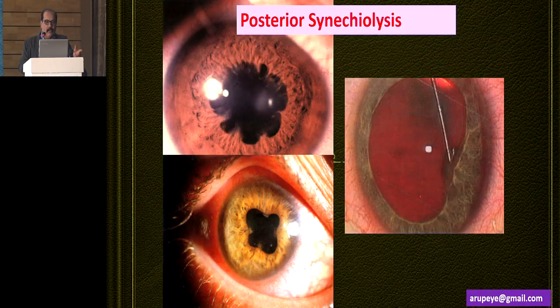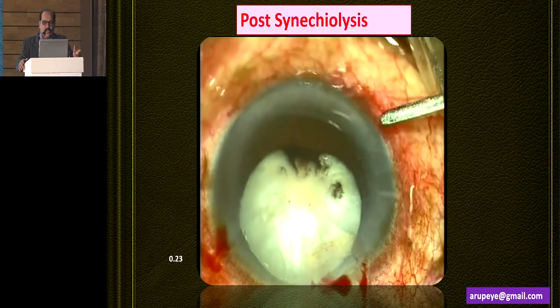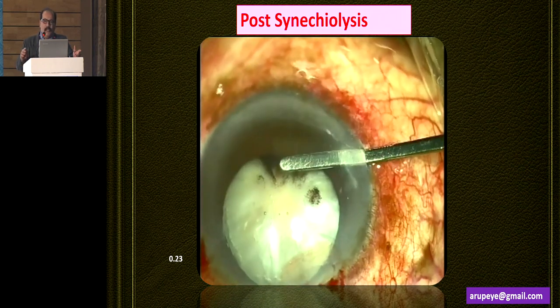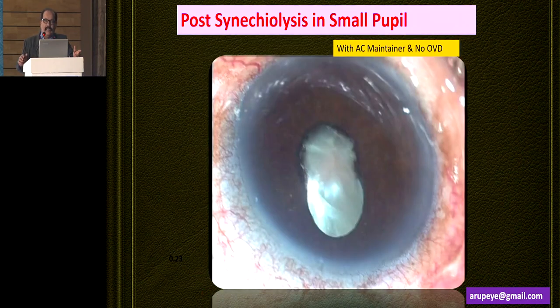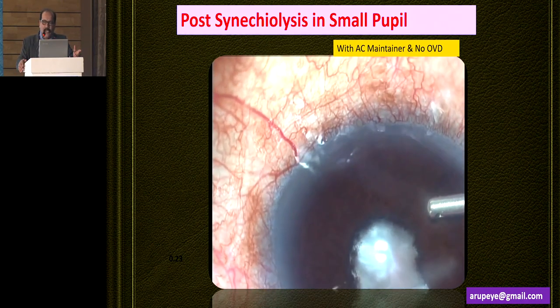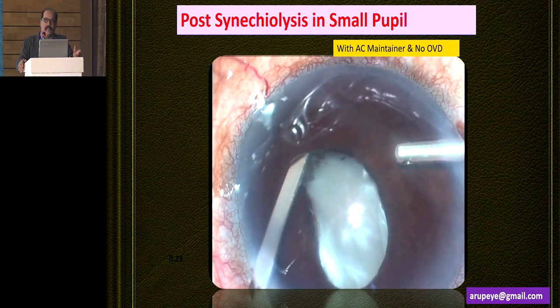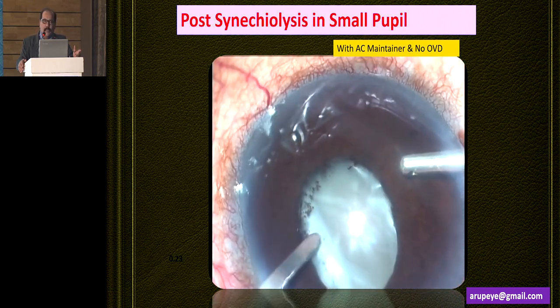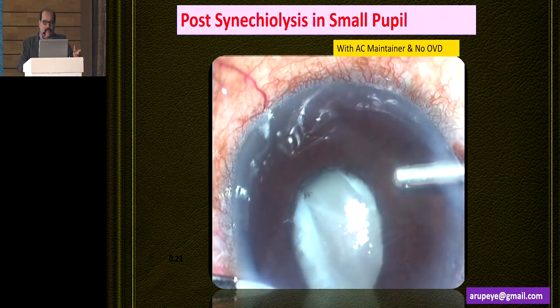This is a technique of posterior synechiolysis, which is very important in many situations. In small pupils, when you release the focal synechiae, the pupil really dilates. So you can release synechiae in various ways using a cyclodialysis spatula where the AC has been formed with a viscoelastic agent. In certain situations where you require to stain the anterior capsule with trypan blue dye, I would form the anterior chamber with an irrigation cannula and then perform a posterior synechiolysis. Because if you use HPMC to perform the intraocular manipulations and then try to stain the anterior capsule with trypan blue dye, at times it may be a little difficult.